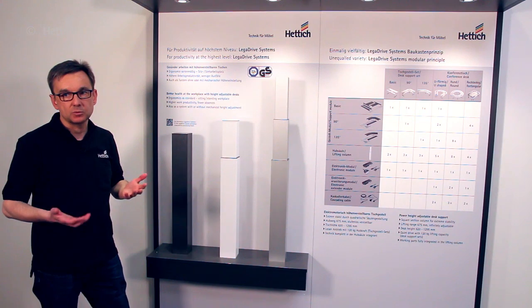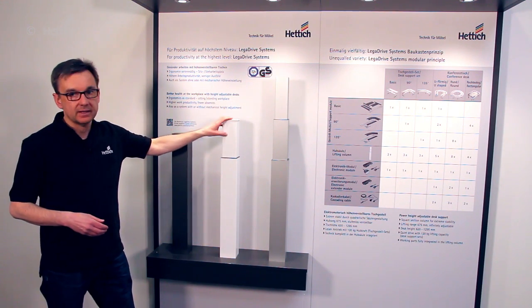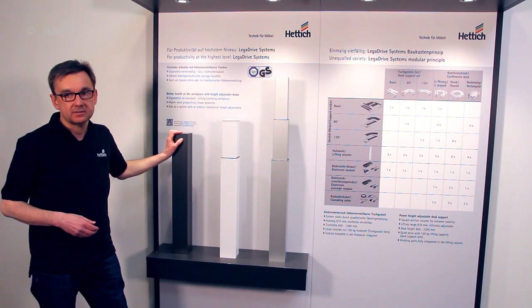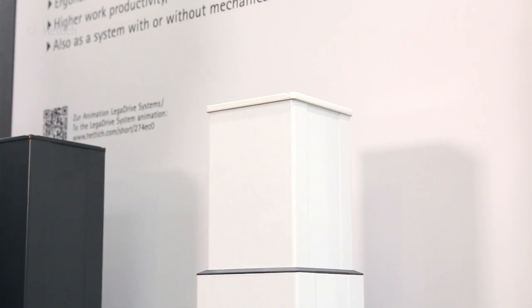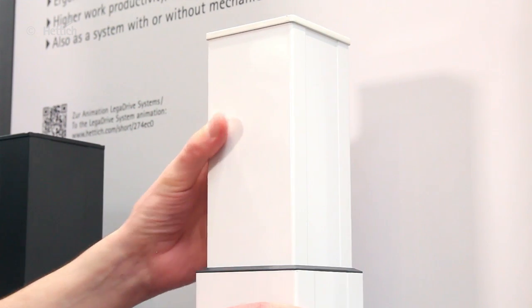We also offer systems without electrical height adjustment. They come with mechanical height adjustment or in a fixed height. The mechanical height adjustment, for example, is used to adjust to the ideal ergonomic sitting position for different employees.